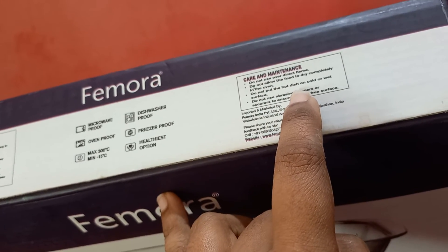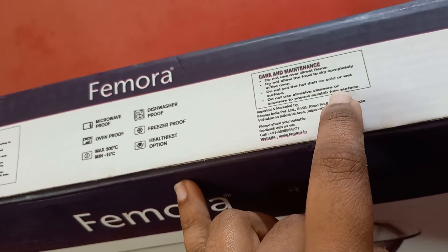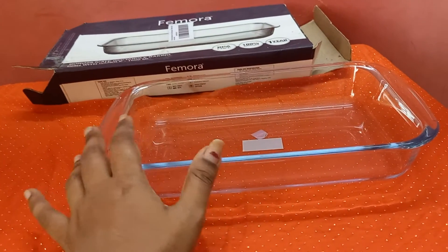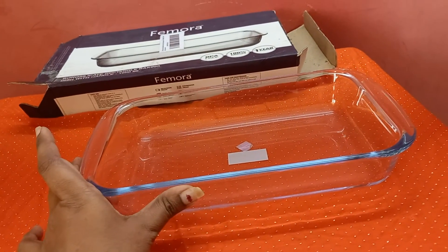Do not allow food to dry completely in the oven. This is a hot dish with a cold wet surface. Do not use abrasive cleaners as they will cause scratches. This dish is safe for oven and freezer use, but do not use on the stove. Share and subscribe.